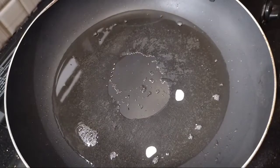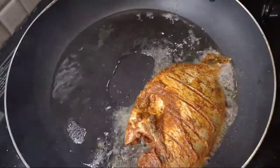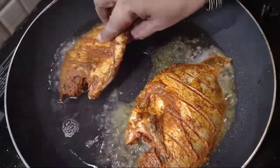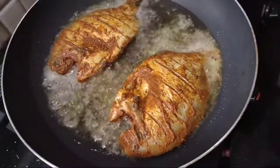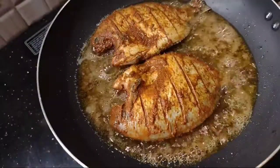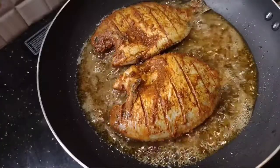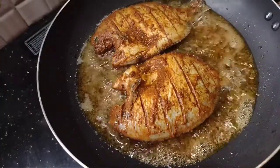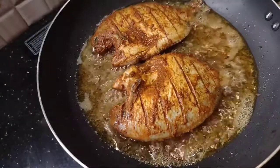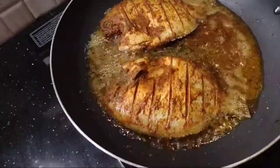We will fry the fish for a minute. We will fry the fish. Let's turn the fish and fry it.